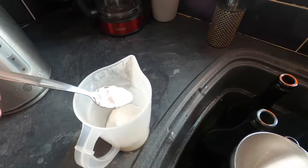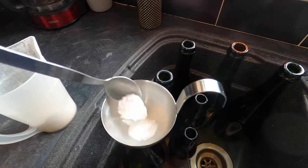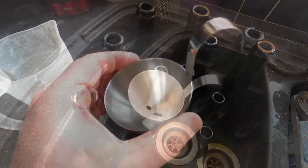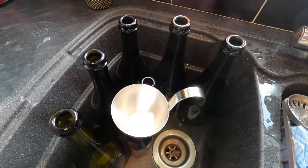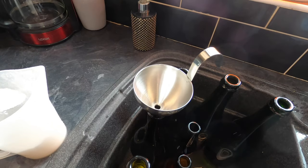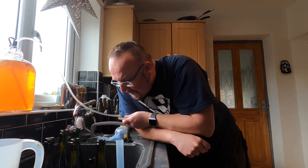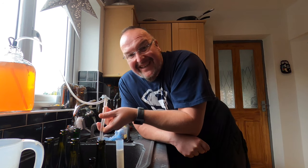I've got carbonation sugar here. In each of the 750ml bottles I'm going to put two teaspoons, and I've got a couple of 330ml bottles where I'll put one teaspoon in each. The sugar's in the bottles — so now the fun bit. I'm going to fill the hydrometer tube first, and that will take the sedimenty bits from the bottom of the demijohn with it. Smells good.